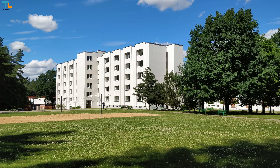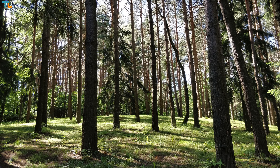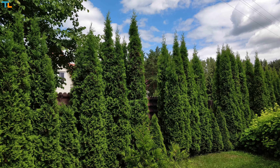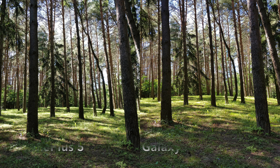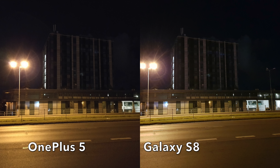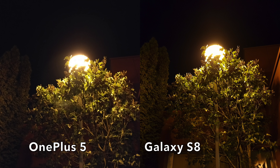The daylight image quality is very good — there's plenty of detail, pictures come out sharp, and colors look nice. The phone has auto HDR mode so dynamic range adjustment is usually good. However, this is not true flagship-grade quality, as the Samsung Galaxy S8 takes better-looking pictures. The low-light camera performance is pretty good for a $500 phone, but side-by-side with the Samsung Galaxy S8, the OnePlus 5 is still lagging behind.